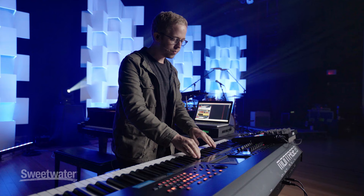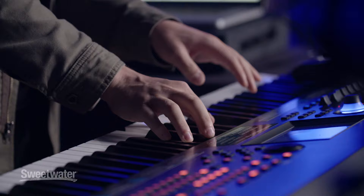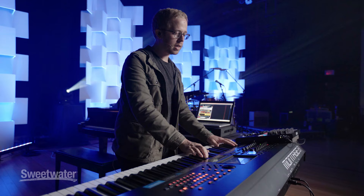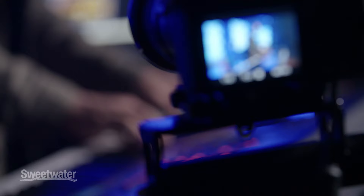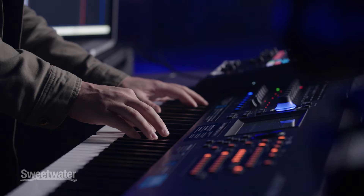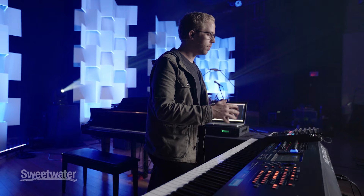Let me play at a couple of different velocities, and you're going to hear that the volume doesn't really change — the volume stays the same, but the tone changes. So I'm playing at a kind of low velocity right now, very lightly. And as I pick up the velocity, it's going to still be that same volume. And if I really lay into it, it still stays at that same level.